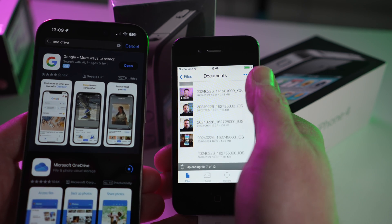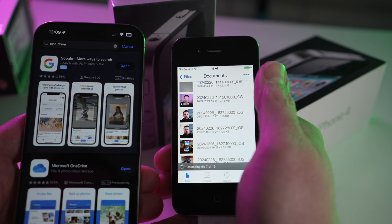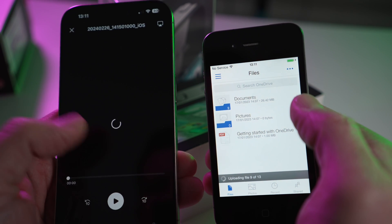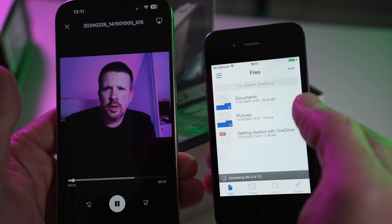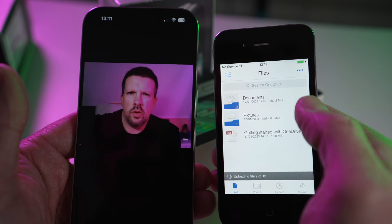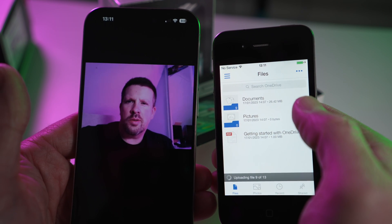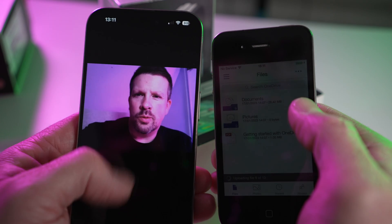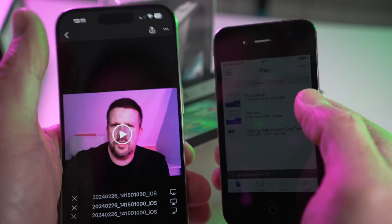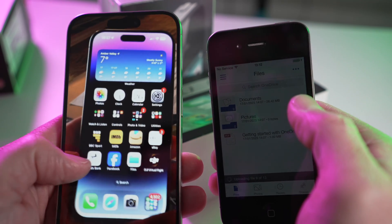Just incidentally, look at the difference in size between these phones. I would love to go back to a smaller phone — I did have one of the iPhone minis, the 12 or 13 mini, a few years ago but it just didn't quite cut the mustard. There I am — I did promise that my face wouldn't appear in this video, and it appears that I lied, because there I am in the kitchen.